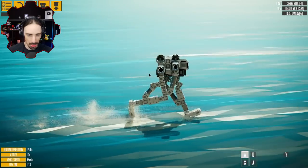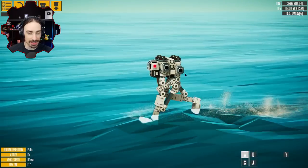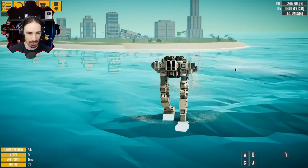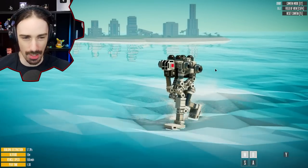Wait, does it walk on water? I did not think it was going to be able to walk on... okay, now we're sinking. Well, it's doing okay — I did not expect that. We're like water skiing practically. All right, the walkers are evolving.